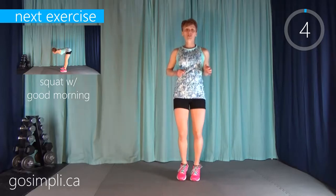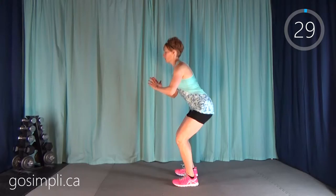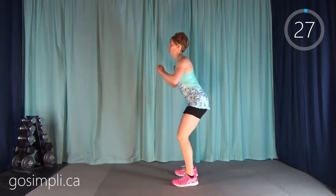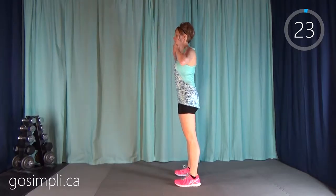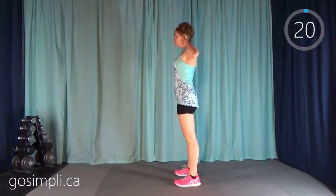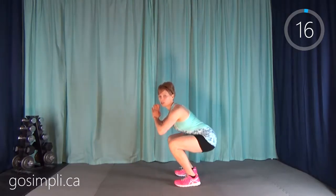Next up we're going to be doing a bodyweight squat with a good morning added. You're going to squat down and then come up and bend over in a good morning. We don't need to move too quickly here — we're just warming up the body with good range of motion.